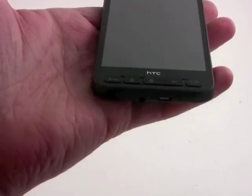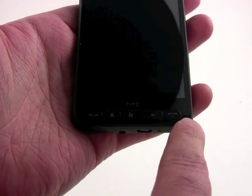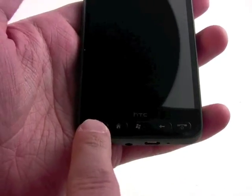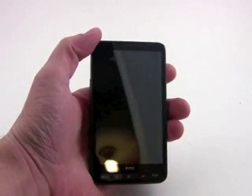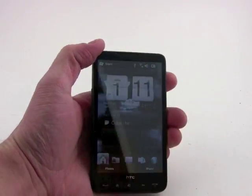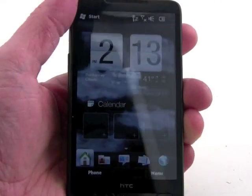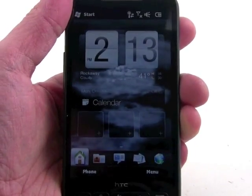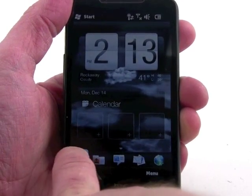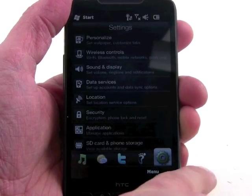On the front of the device, there are just a few buttons. We've got send and end keys, the home key, the start key, and a back key. Here's the lock screen on Windows Mobile 6.5, and here is the screen itself — it's really quite beautiful. And because this thing has a solid processor in it, it's one of the fastest TouchFlow 3D phones I've ever seen from HTC.